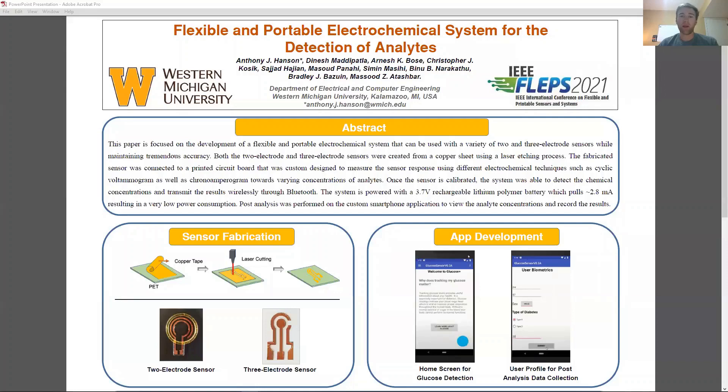Hello, my name is Anthony Hanson, and I'm a Ph.D. student in the Electrical and Computer Engineering Department at Western Michigan University. I'm presenting my work titled Flexible and Portable Electrochemical System for the Detection of Analytes, in the form of a poster presentation at IEEE FLEPS Virtual Conference 2021.